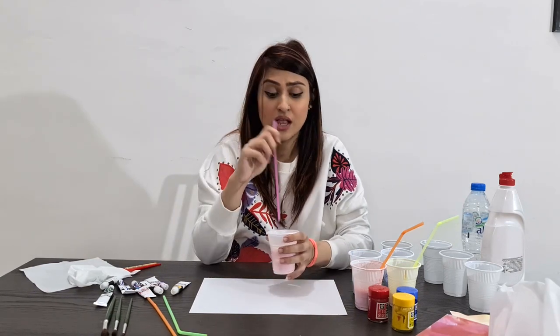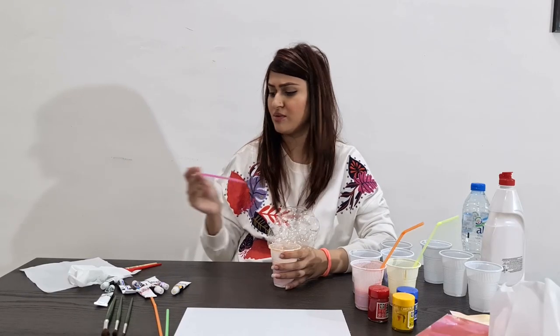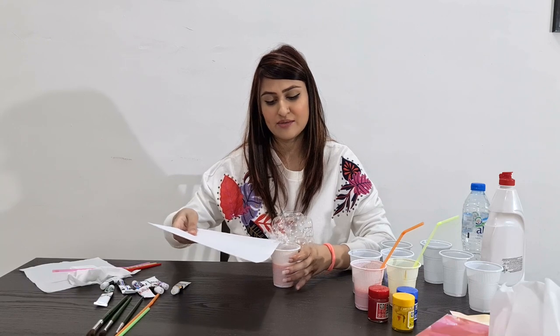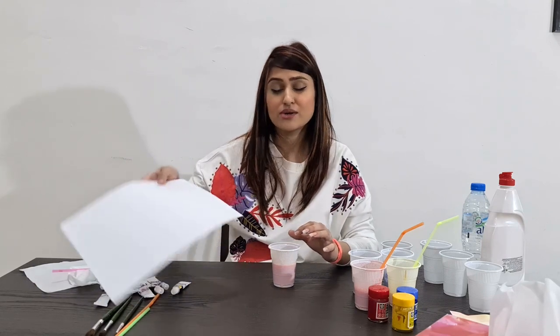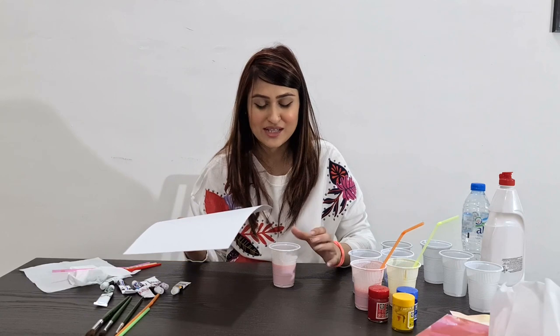Now I'll show you how to make bubbles. What you have to do is just blow out through the straw — do not suck in, please, because it has chemicals. Sometimes by mistake it gets inside, but try to just blow it out, don't suck in. You can see I have my orange bubbles ready. I'm going to grab my paper, bring it close to the edge of my cup, and just push it like that to catch the bubbles. Just keep watching how I do it to get a better result and more bubbles.